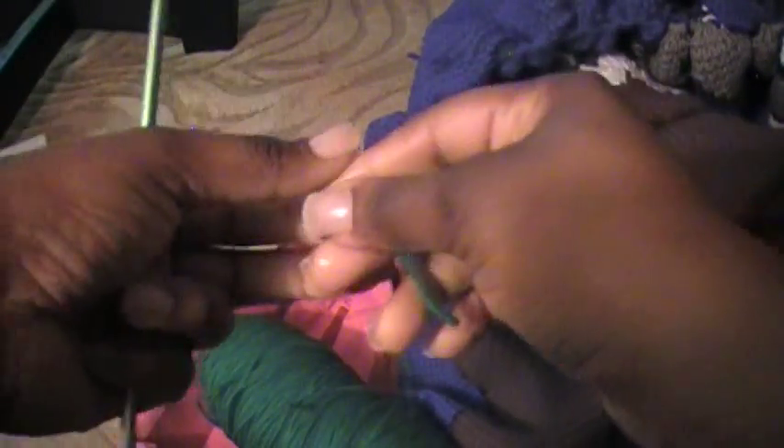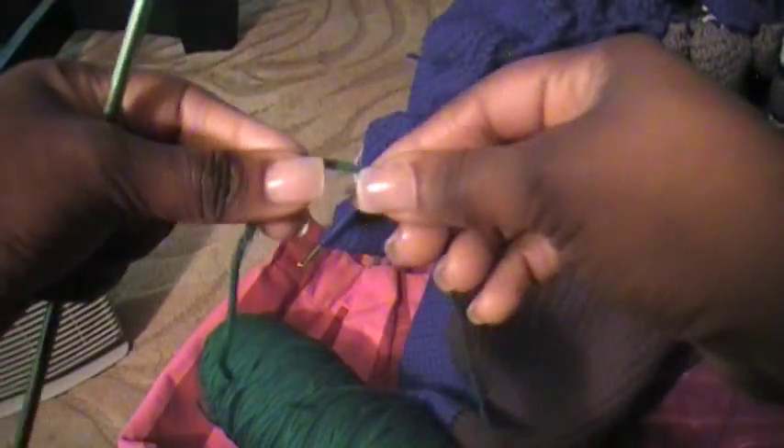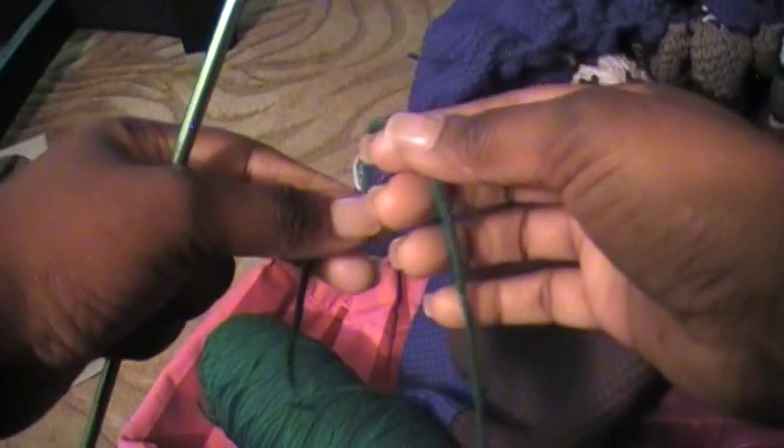Hello, it's me Samantha and today I'm going to show how I do the Afghan Stitch.